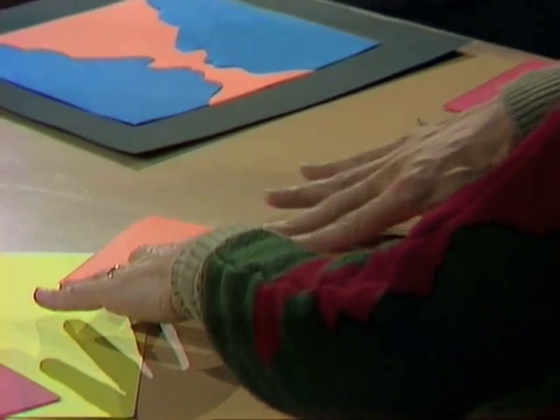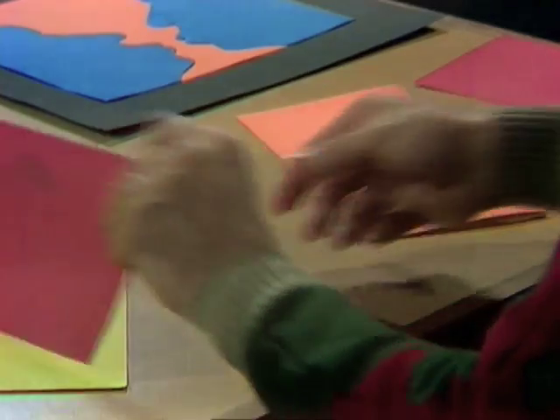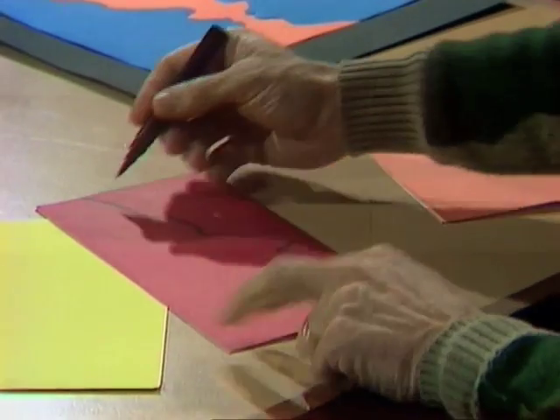On that folded piece of paper, you're going to draw a silhouette. You can draw a silhouette of anyone you like — mum, dad, sister or brother. Let's say this is mum.